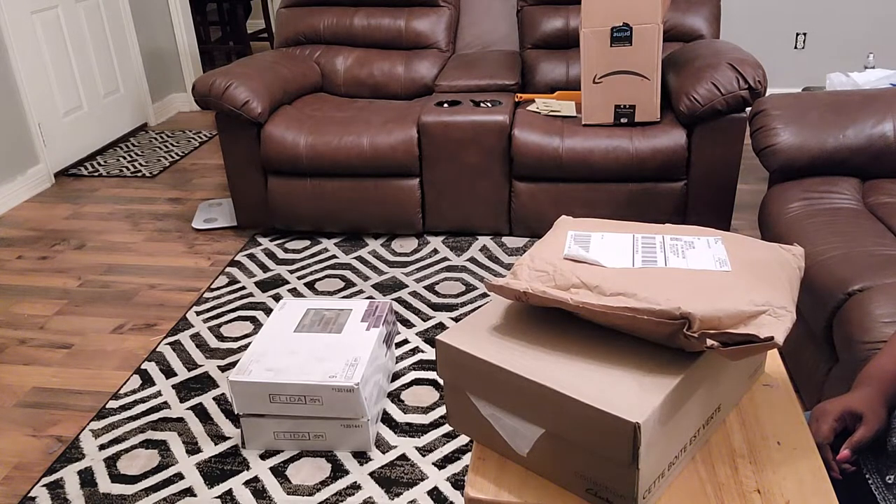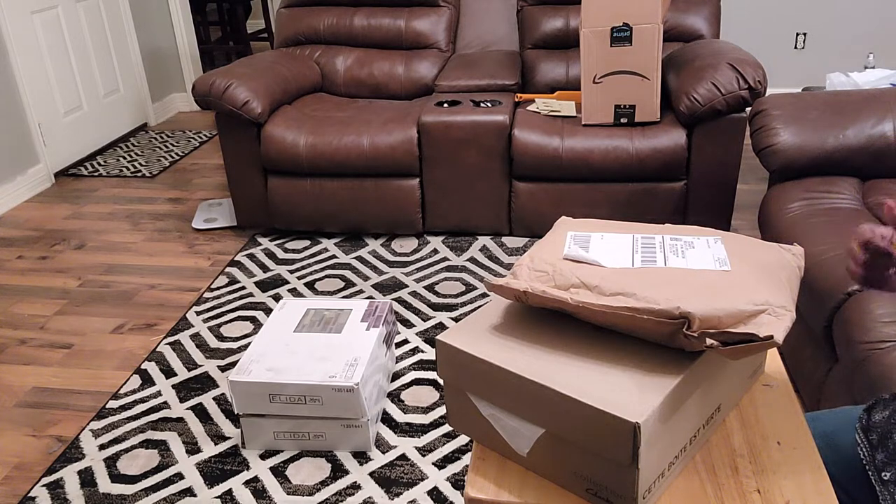Hi guys, welcome to my channel. Coming to you with a haul from QVC. First of all, let me say thank you to all my subscribers. And if you have not been here before and this is your first time, welcome! Go ahead and hit that subscription button for me, hit that like button if you like what you see after the video, and share with all your friends and family because we like to have a lot of fun over here. So I hope that you enjoy. Let's get into this unboxing.